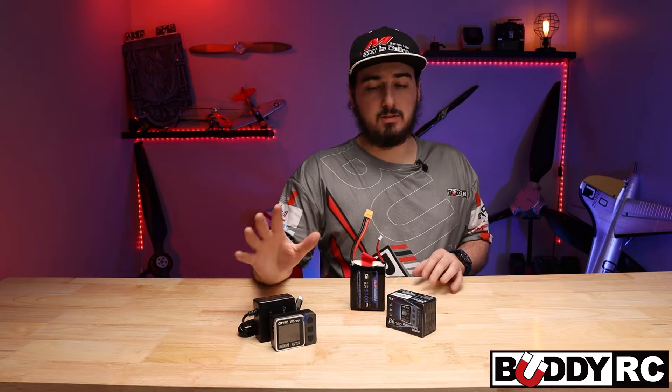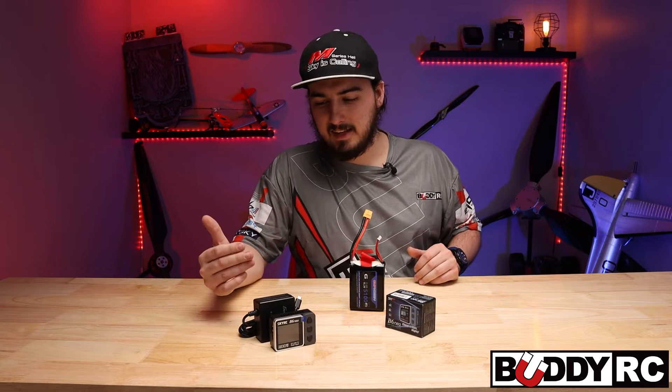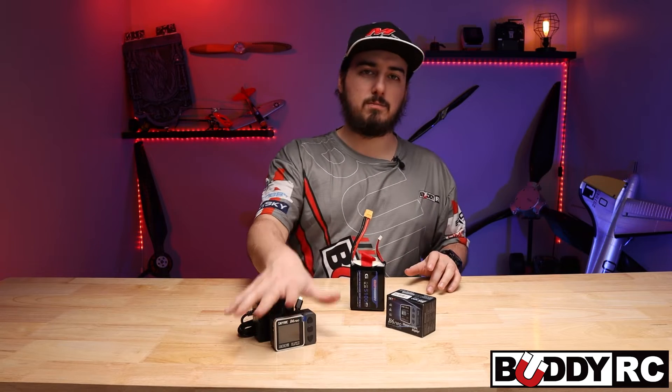It'll charge up to a 6S, which is crazy. Basically, for less than $100 — actually, less than $80 — you have a charger that will charge everything.